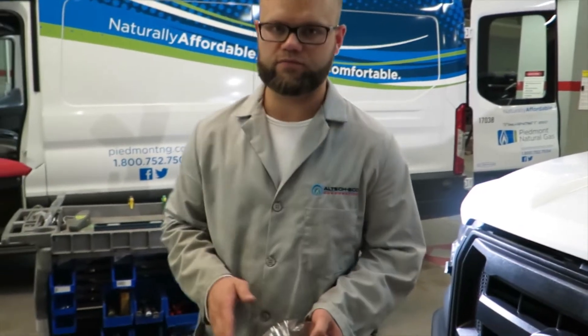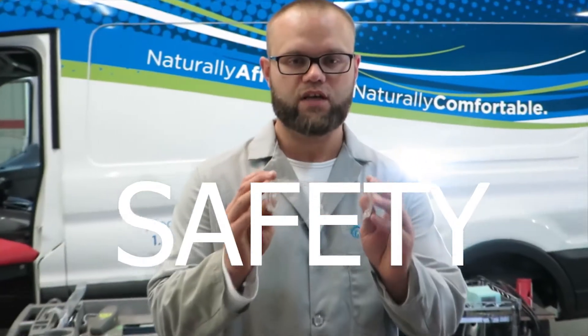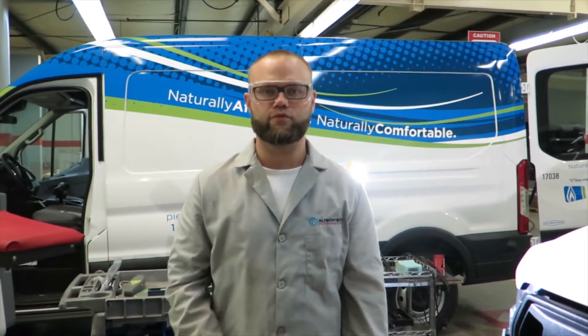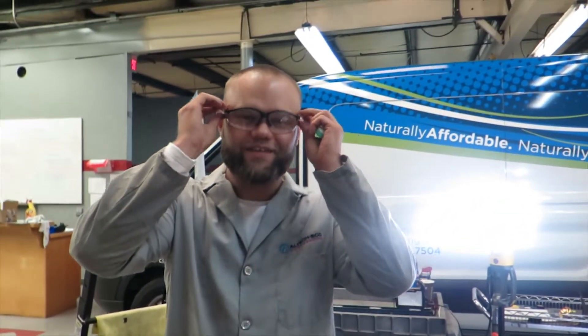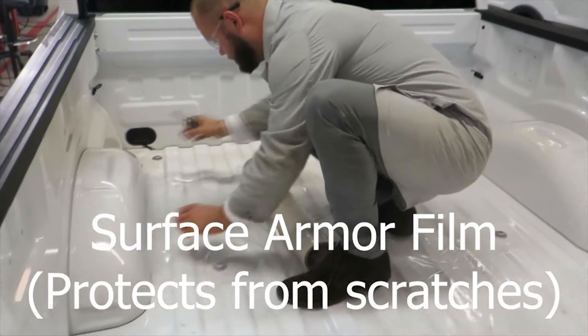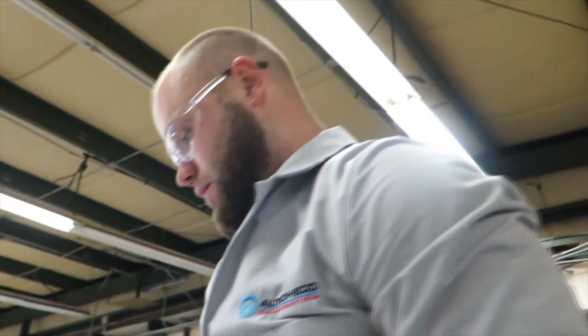Before we proceed with the conversion, paperwork is finished — I want to talk about safety. Remember to always wear your safety glasses. If you wear eyeglasses, the safety glasses must go on top of your regular eyeglasses. If you wear contact lenses, like I will be, you can wear the more modern safety glasses.